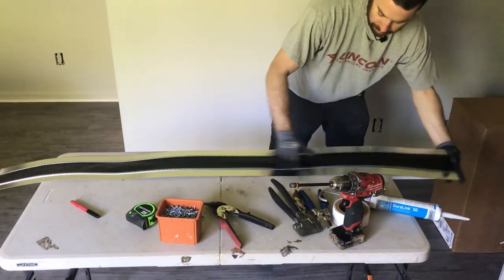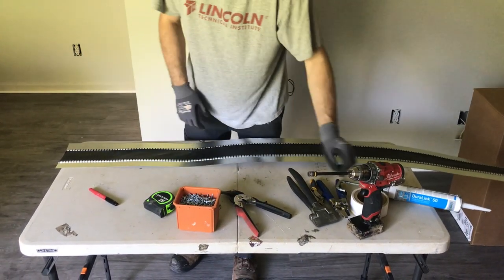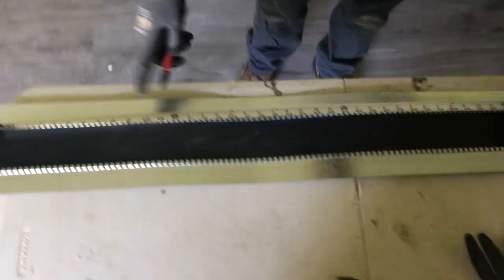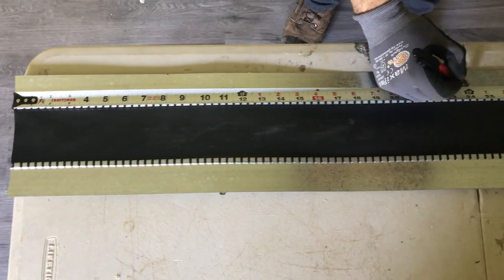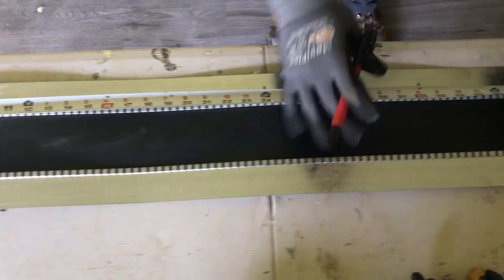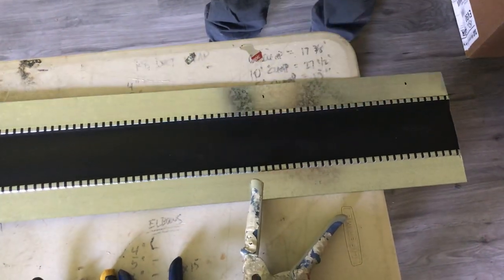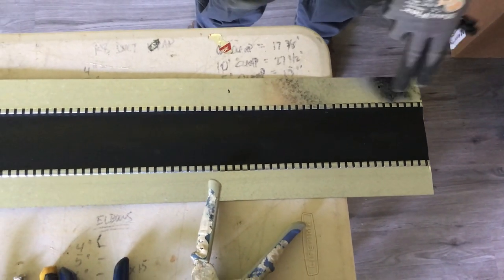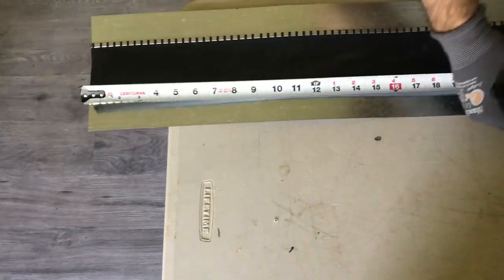Starting with the long side — it's a 24 by 8 duct — you want to put your marks not on the edge but up a little bit, and you'll see why. So 24, 8, alternating 24 and 8. If it's not exactly two inches, that's not a big deal — the size can vary, you just need something to overlap. Do the exact same thing on the other side.